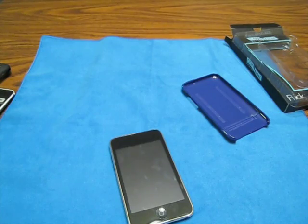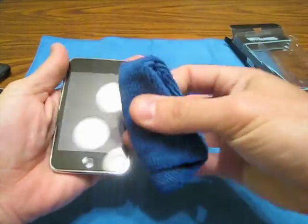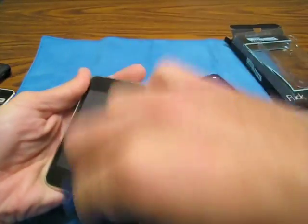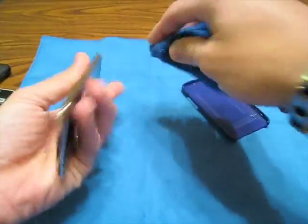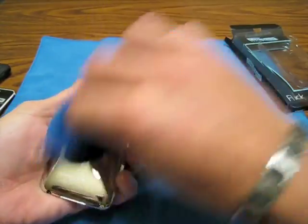This thing does get used, so let me just give it a quick wipe. Again, this here is a review on the Contour Flick. As soon as I get the iPod wiped off, we'll go ahead and throw the iPod in there — I keep wanting to say phone. Alright, clean this up a little bit.